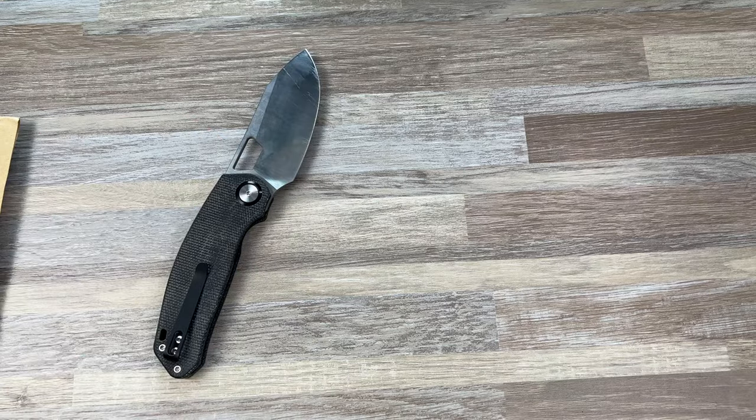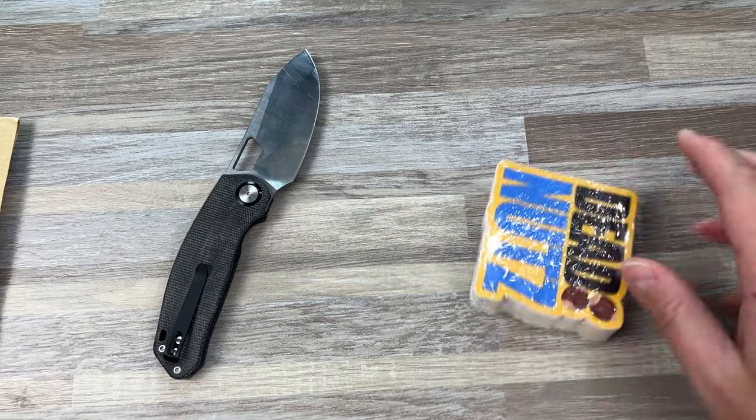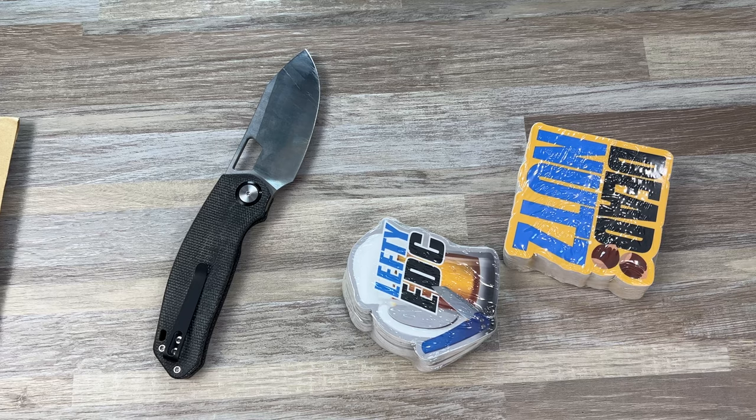We are very, very happy with this prototype, if you can't tell. This is just a bunch of stuff for Lefty EDC, essentially.